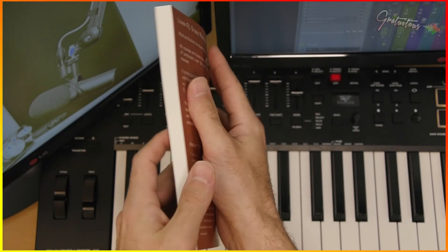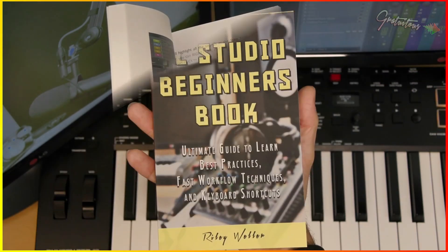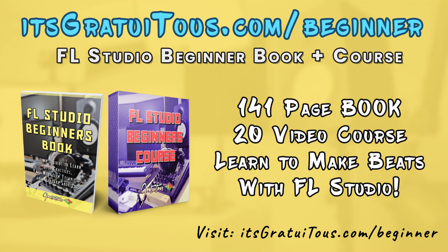Are you looking for an easy way to learn how to make beats with FL Studio? Check out my FL Studio beginners book — just go to itsgratuitous.com/beginner.